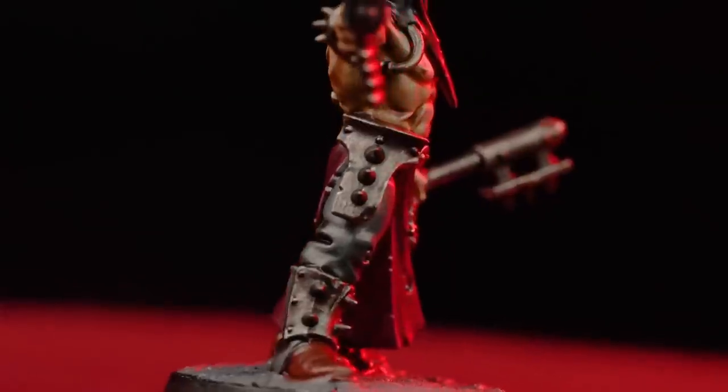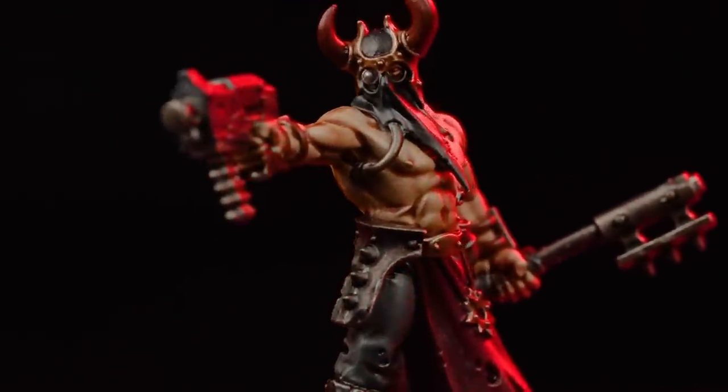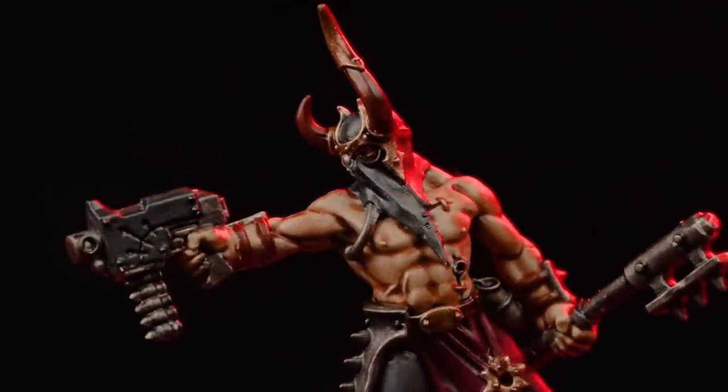Chaos Cultists are the mortal servants to the Chaos Gods. They fight in swarms to overwhelm the enemy and may get a demonic blessing as a reward.